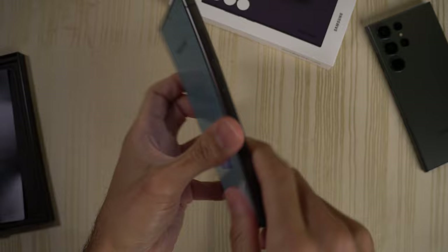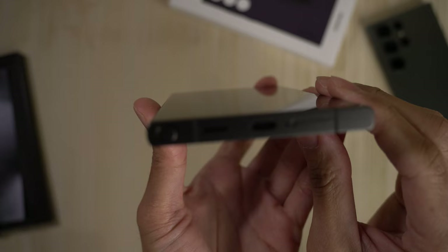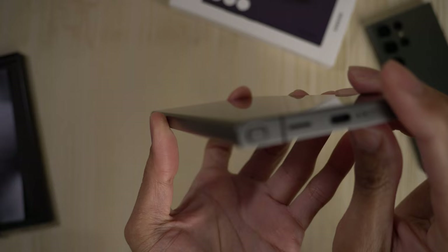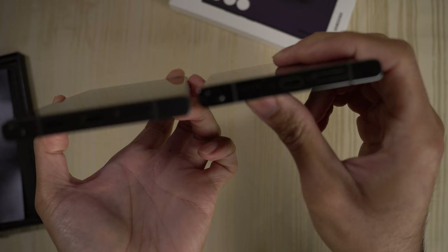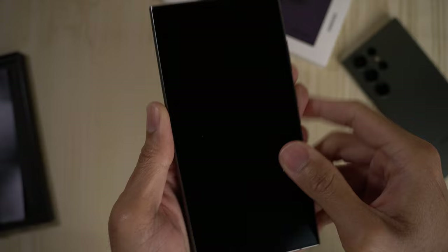Feels really good to hold. I do like the flat sides. Also, the display is now for the most part flat. There is the slightest of curves right at the very edge if you take a close look, but that is so minor — for all intents and purposes, this is a flat display. Comparing it to the S23 Ultra, you can see the 23 Ultra has a little bit more of a curve, which is much less pronounced here on the 24 series.